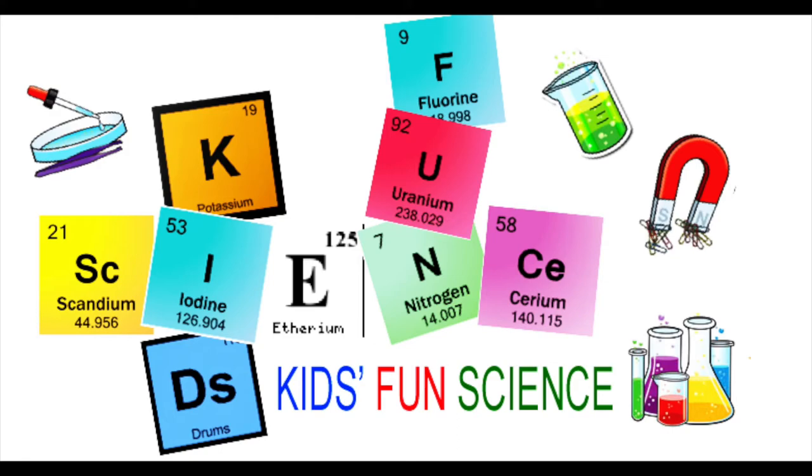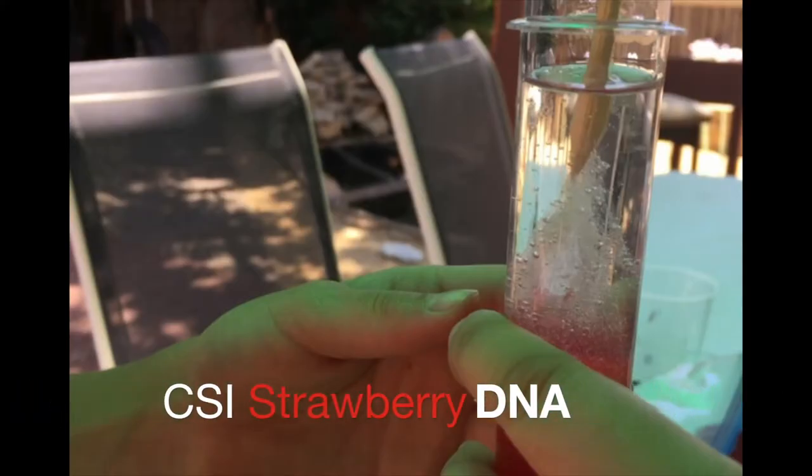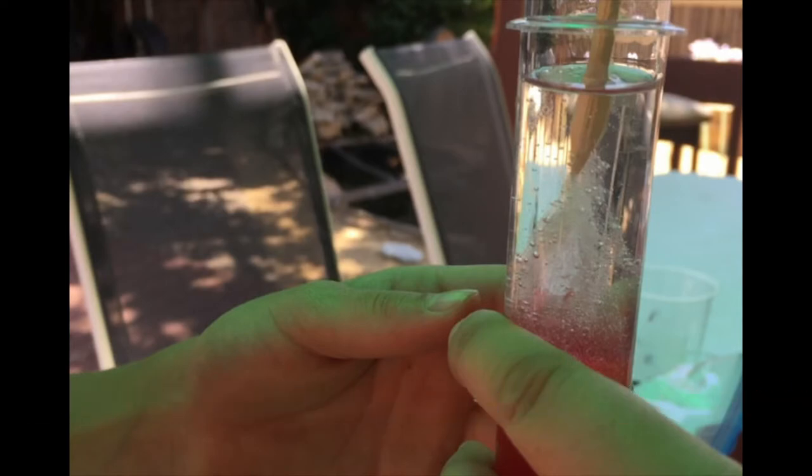Welcome back to Kids Fun Science. My name is Ken. Today's experiment is CSI Strawberry DNA.